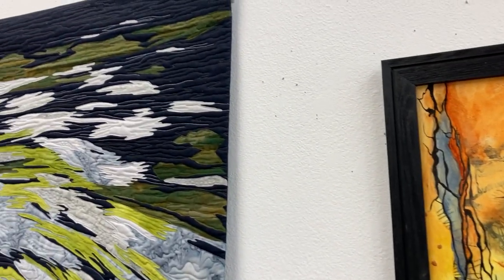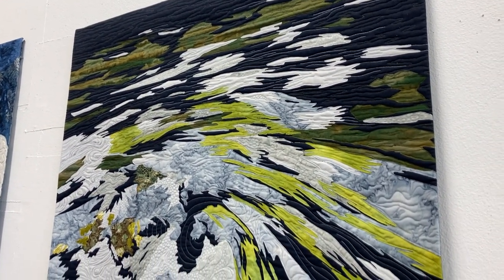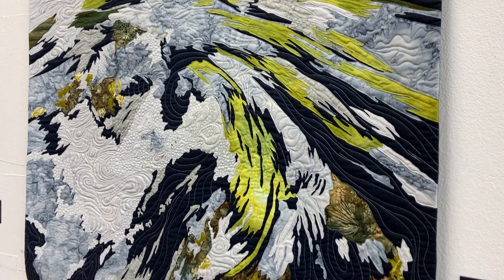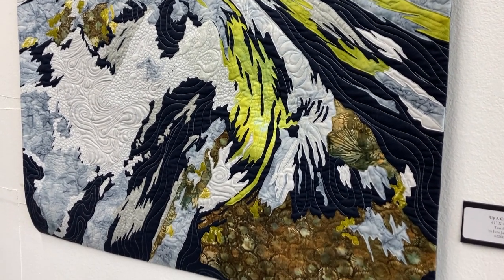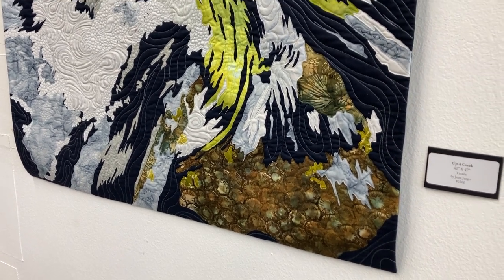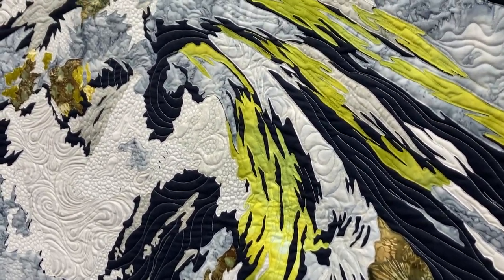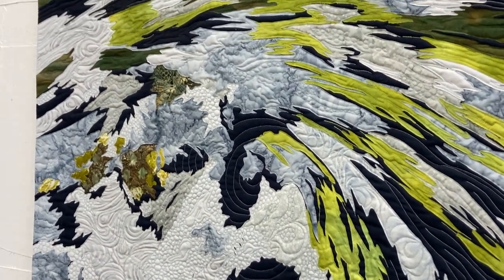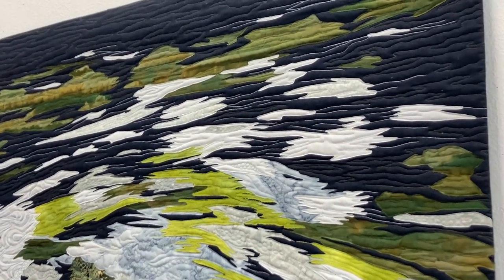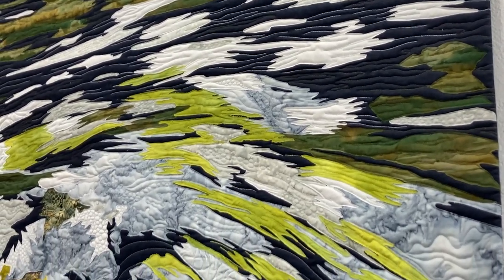This is Upper Creek. It's 41 by 47, and it's $2,200. She did this piece a few years ago during a challenge in the Journeys group. I've always really liked this piece. I like the movement of it — you really feel that whirlpool, that water swerving around. Not everybody can use white like she does in her work. A friend of mine, Freddie Moran, has always said that white is a beacon of light, and it certainly is in that piece.